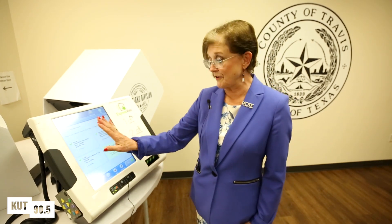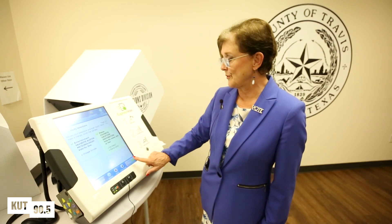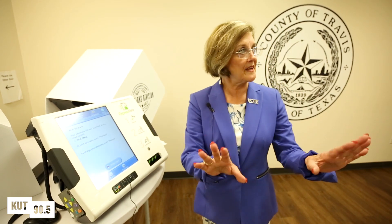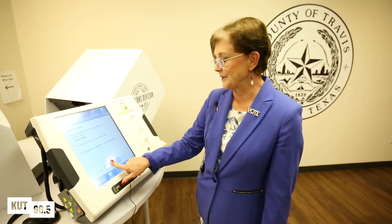You can also zoom in so that you can read these with a bigger font, and we're finding that's very helpful to some voters. Once you get that summary screen just the way you want it, you're ready to print your ballot card back out, so you're going to hit the print card button.